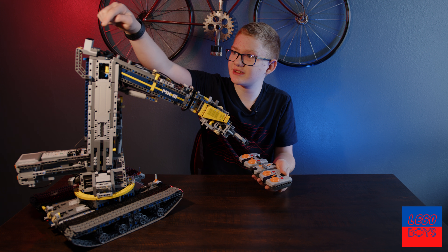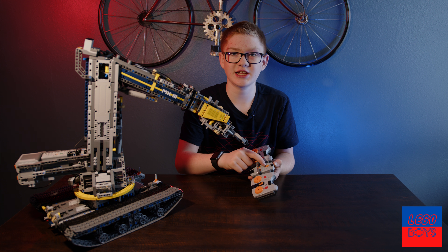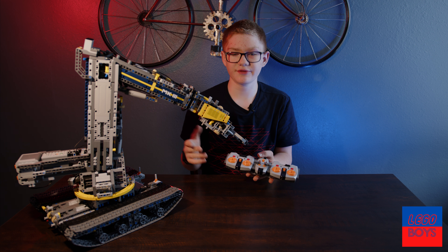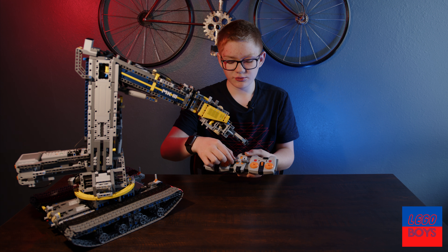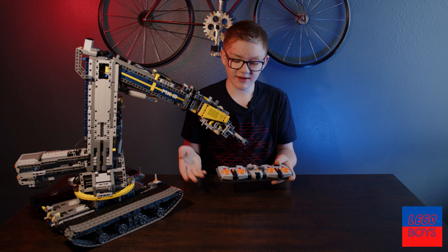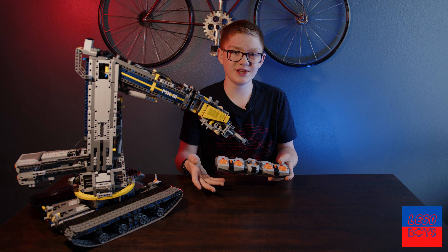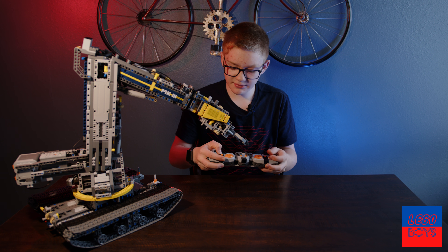So let's say this remote sends a signal to that one. We labeled them because there are different channels. Because they're all the same remote and the same receivers, let's say channel one — we want this remote to control the two main arms. But if we have these remotes on the same channel, we can also control it with these, but we don't want that because we want these to do other things. So we labeled them.